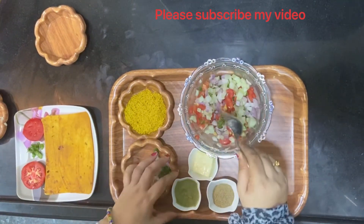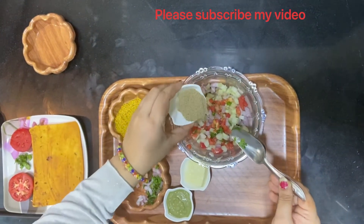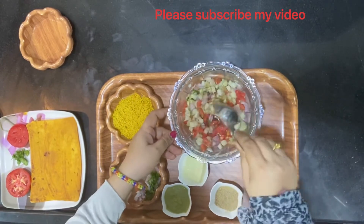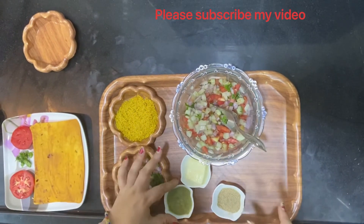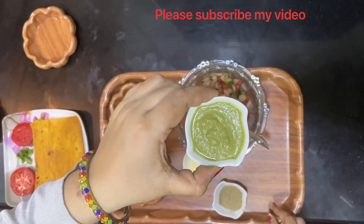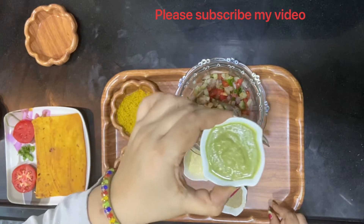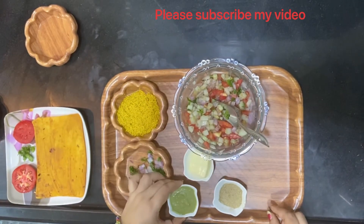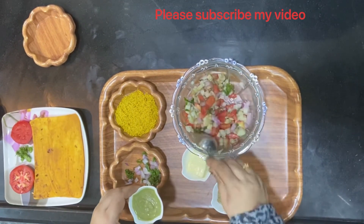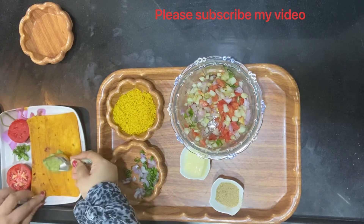Once we add all the vegetables, this is chaat masala — all of us have it at home, right? Add a little of it, then add a very little sauce. And this is basically green chutney made from pudina, groundnut, and half an onion with salt, ground into a good paste along with a little lemon. So it's going to give you a tangy taste.